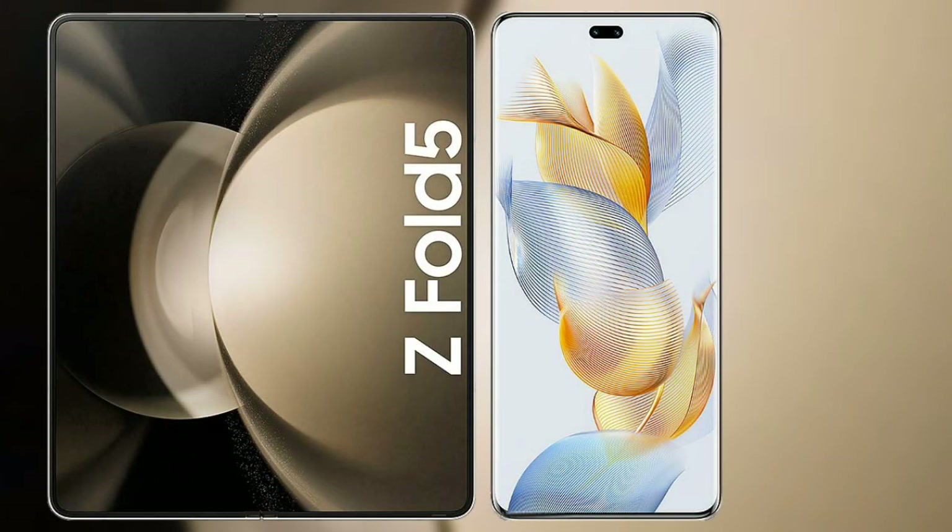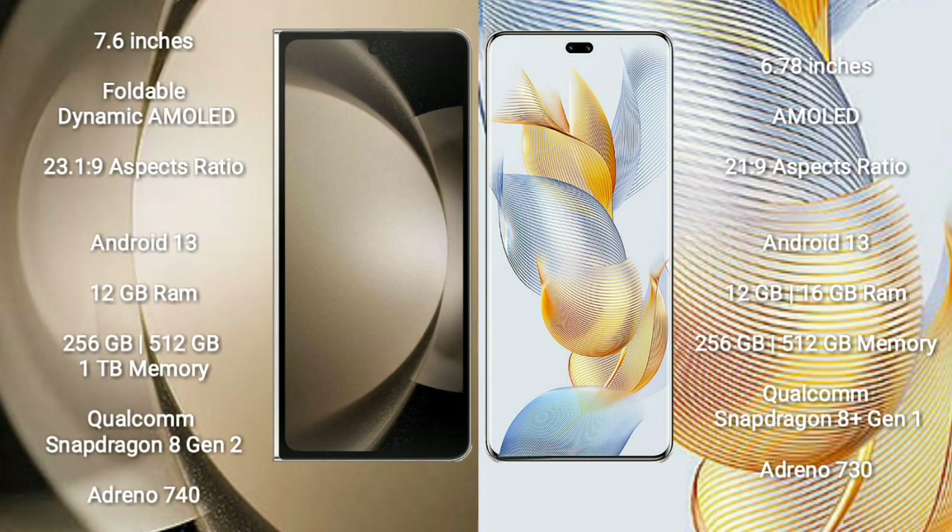I will compare the new Samsung Galaxy Z Fold 5 with the Honor 90 Pro. The Samsung Galaxy Z Fold 5 comes with a 7.6-inch foldable dynamic AMOLED display with an aspect ratio of 23.1:9. The Honor 90 Pro features a 6.78-inch AMOLED display with an aspect ratio of 21:9.